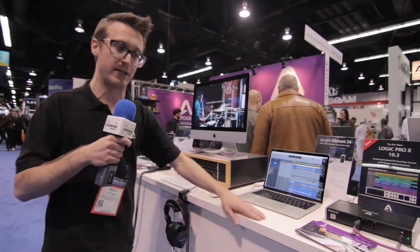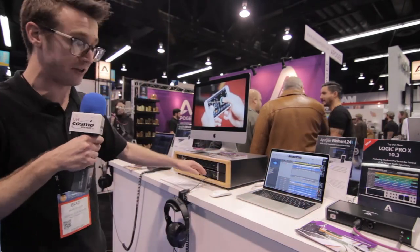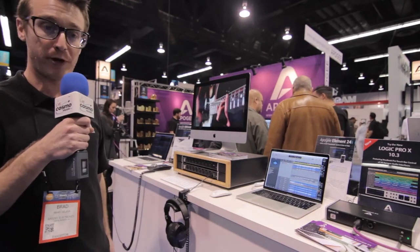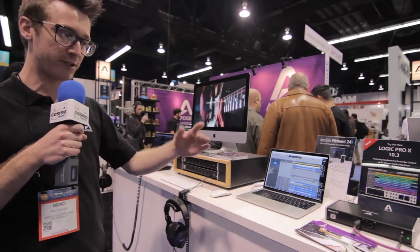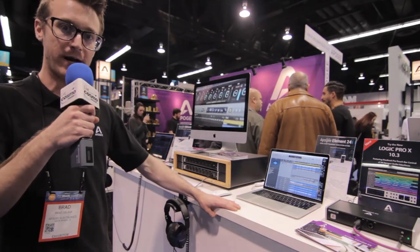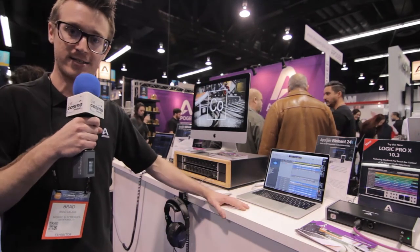We have $595 as the starting price point, all the way up to $1,500. $1,500 for eight mic preamps — Apogee conversion is pretty incredible. A world of control options and unprecedented sound quality is really the way to go here. Any questions, please contact us here at Apogee.